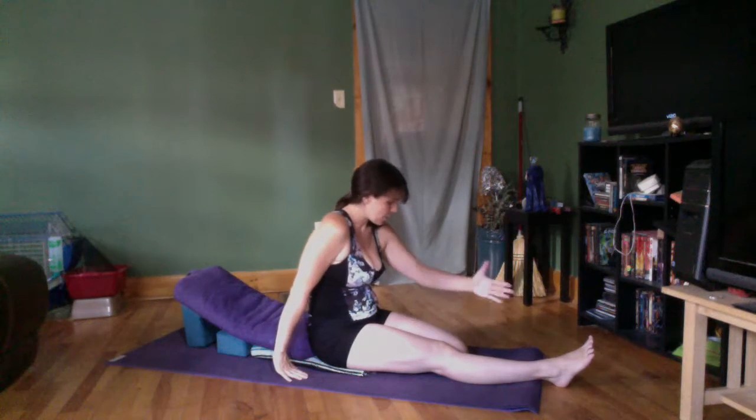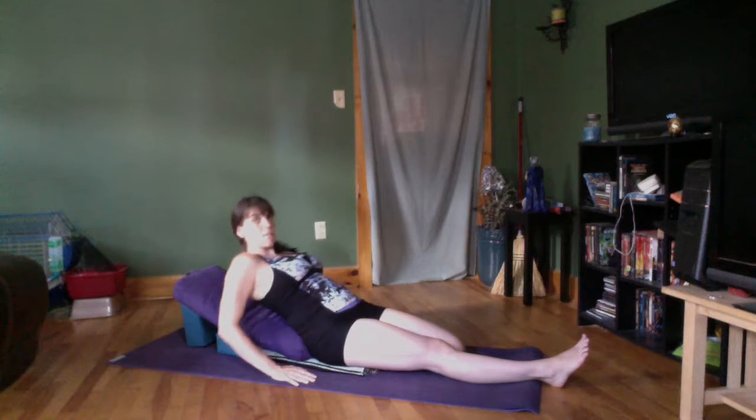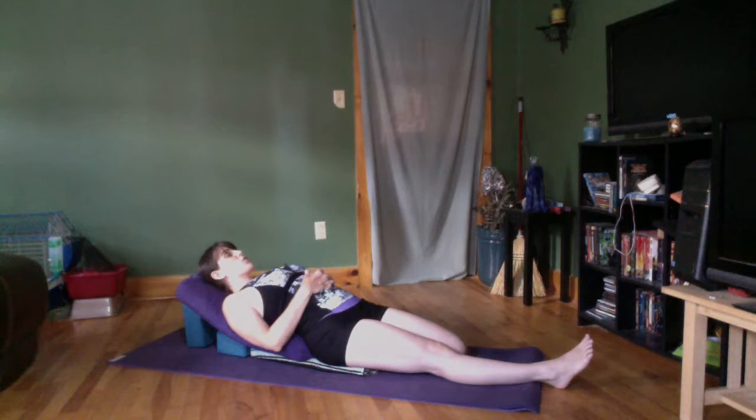Bunnies might come out — don't even pay attention to those bunnies. I've got one leg extended and one leg bent with the leg internally rotated and the heel kind of outside of my hip, so there's some space between my hip and my heel. Then I just lay back onto my bolster. You may need a higher bolster, a lower bolster, or perhaps none at all.